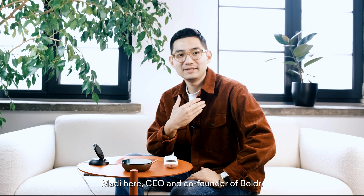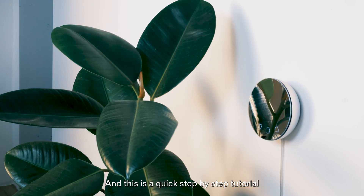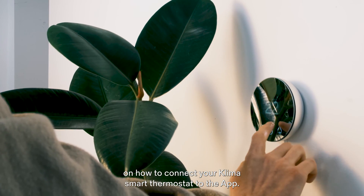Hi there, Matty here, CEO and co-founder of Boulder. This is a quick step-by-step tutorial on how to connect your Klima Smart Thermostat to the app.